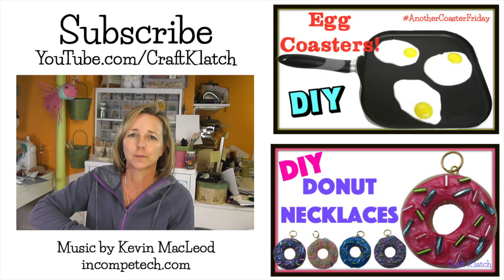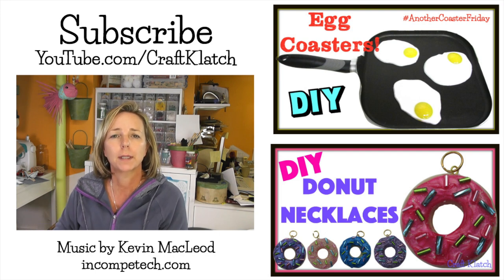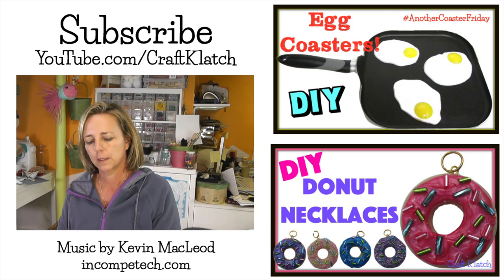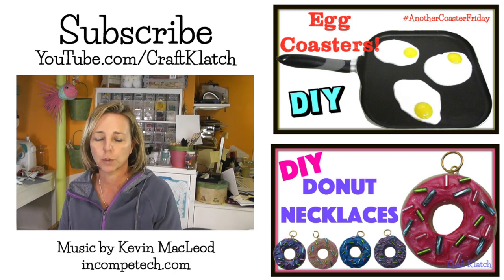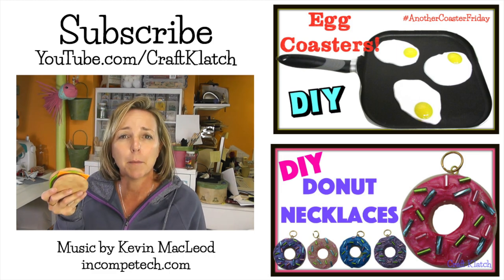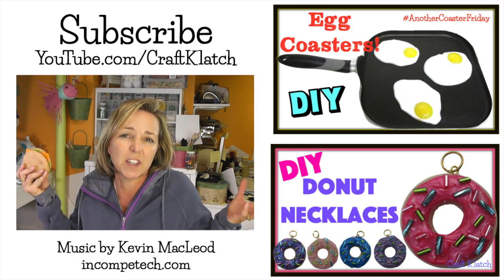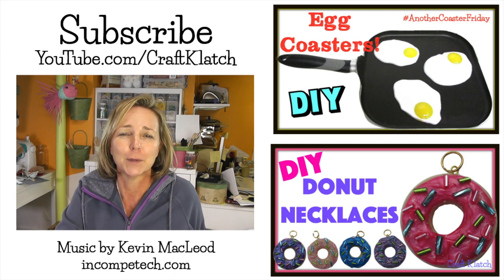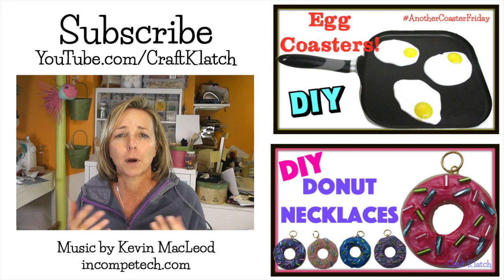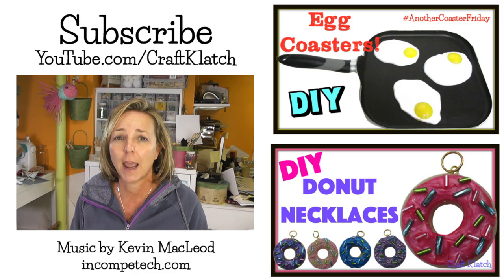It's time for the fishbowl. Remember, if you want your idea in next week's fishbowl, be sure to put it in the comments below, and you always have to do it on the most recent coaster video. Next week we're going to do Hello Kitty. If you like the hamburger coaster or another Coaster Friday, be sure to give me a thumbs up. Thanks for subscribing, sharing, commenting, and for being a part of this every week. I will definitely see you next time. In the meantime, stay safe and happy crafting.